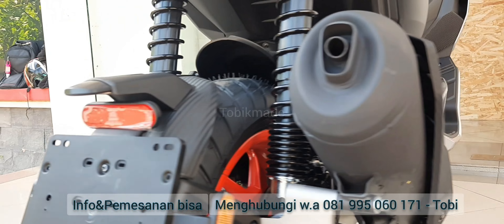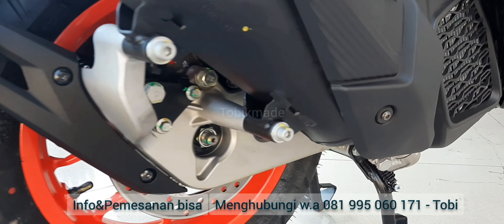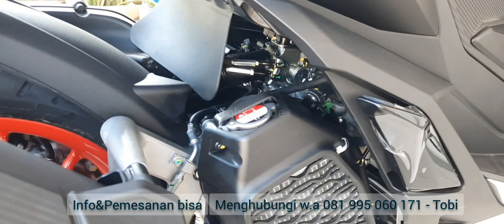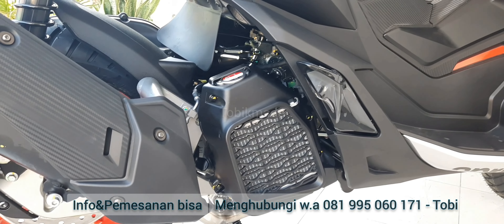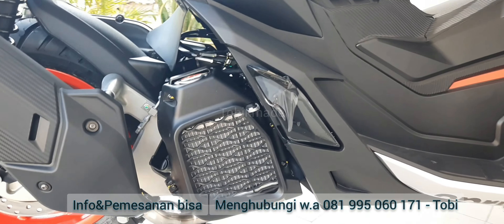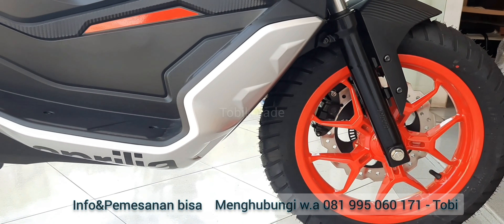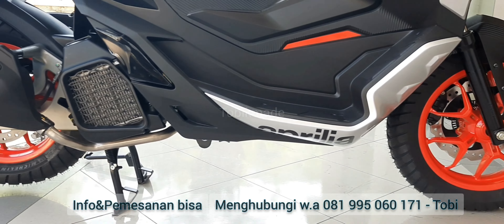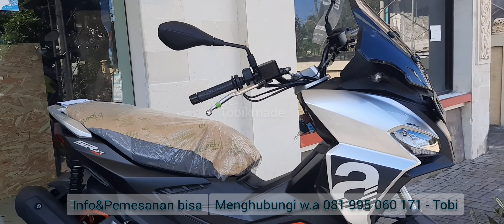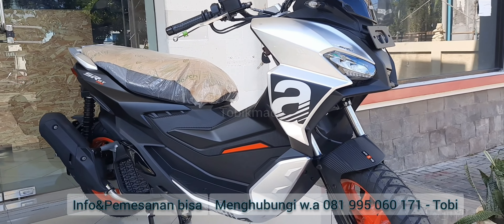Guys, kira-kira kalian pengen aku nge-review series apa lagi? Boleh langsung ditulis di komen di bawah ini dan jangan lupa di-share juga ya guys, siapa tau video ini bermanfaat buat temen-temen yang lagi cari unit kendaraan sesuai kriterianya. Kalian boleh komen di bawah kalian maunya aku review apa lagi. Kalau video ini banyak yang like dan rame, aku bakal segera nge-review GT200-nya guys.